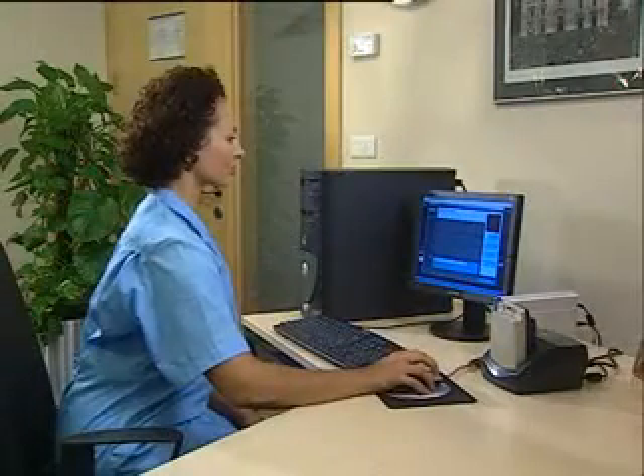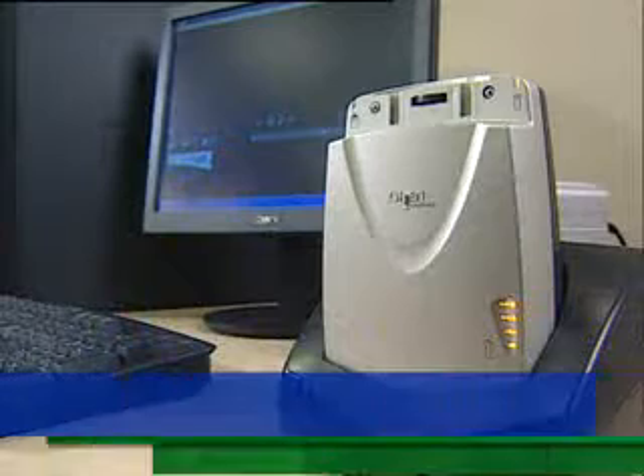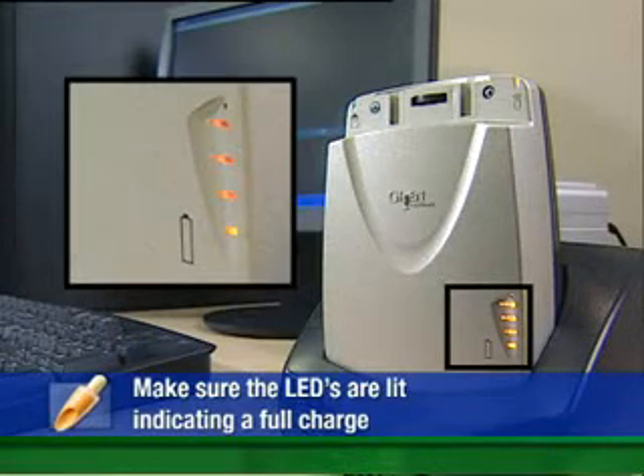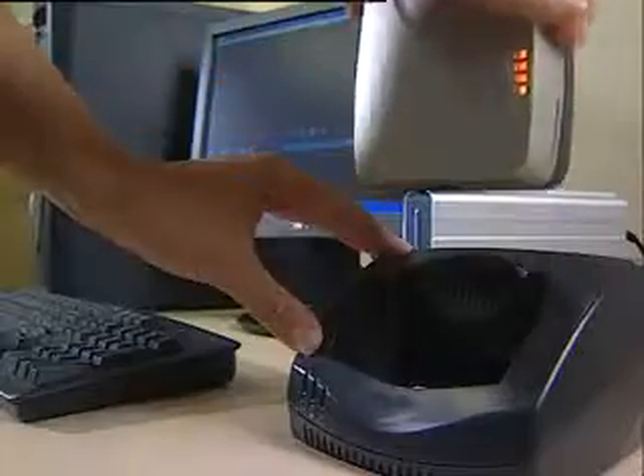Now perform patient check-in to prepare the data recorder for capsule endoscopy. Before you begin, check that all four of the battery LEDs on the data recorder are lit, indicating that the battery is fully charged. In the Rapid application, click the data recorder icon in the upper left corner of the screen, then click Patient Check-in. The Rapid program will guide you through the process of entering patient data. Click Ready and remove the data recorder from its cradle.